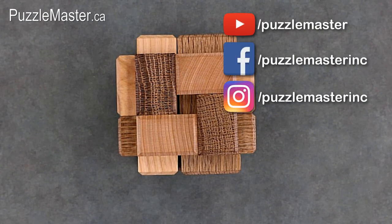3D Onat Contrast is available at puzzlemaster.ca. That wraps up today's video. Make sure to subscribe to the Puzzle Master YouTube channel, like us on Facebook, and follow us on Instagram. Thank you for watching, and I hope that you have a very puzzling week.